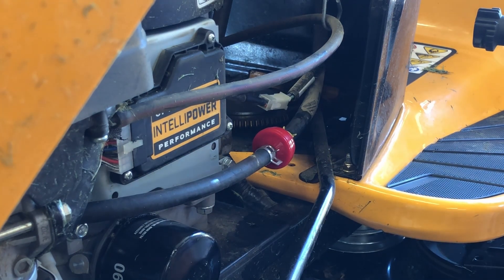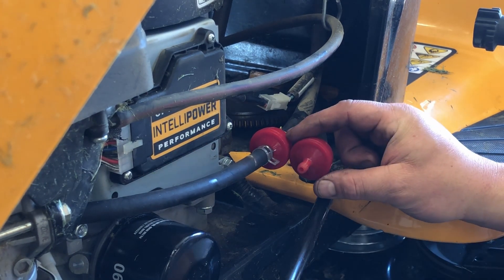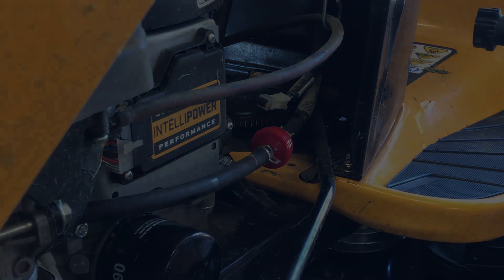Sometimes these filters have an orientation that will say 'in' or 'out' on them. Usually I just put the new one in the same way the old one was and you can't screw it up.